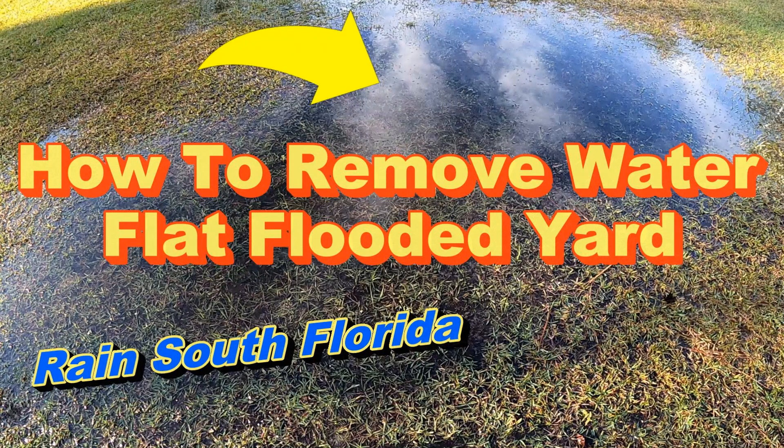If you live in South Florida and it just rained, now you have a flooded yard. A French drain is not the answer to remove the water — you need a catch basin and probably a sump pump.